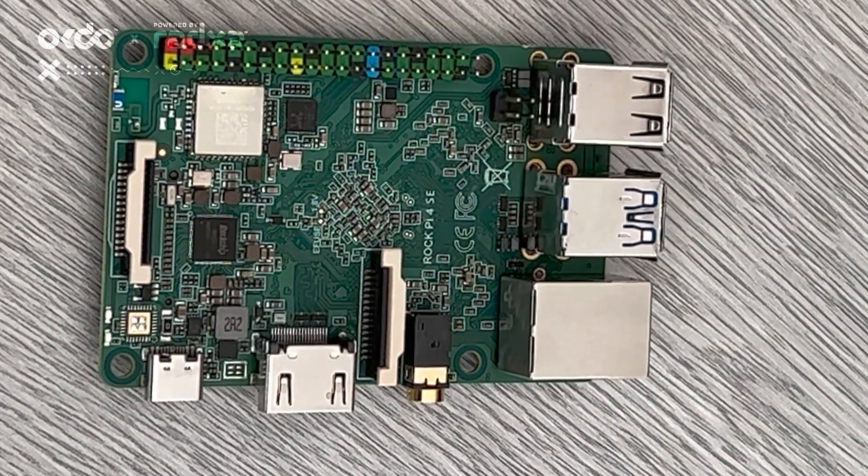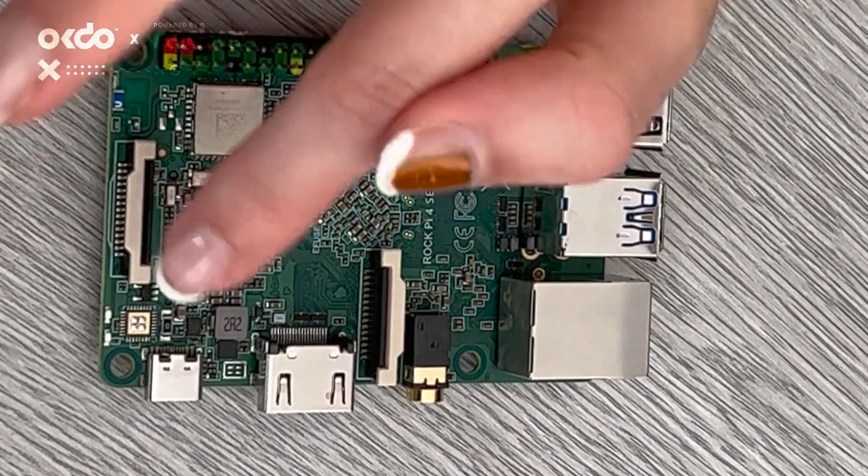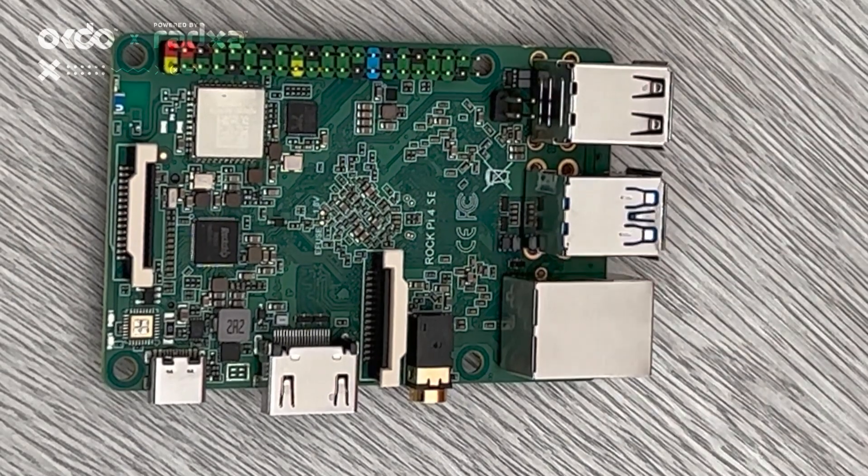This USB-C port is what actually powers the board. It supports power delivery quick charge mode, so the board will negotiate with the power supply for higher voltage, and the beauty of that is it can result in reduced current consumption.